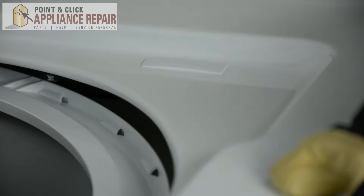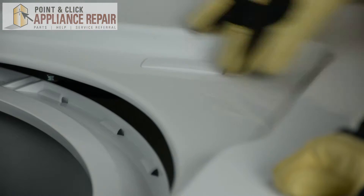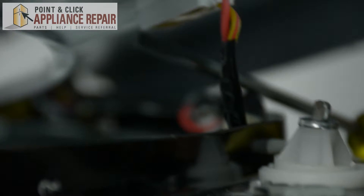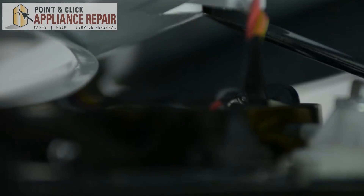Just going to lift up on the washer door. We're going to be removing this door switch from the inside of the top panel. Just going to lift up on the top panel and, using our flat head screwdriver, just going to push the clip of the door switch in.